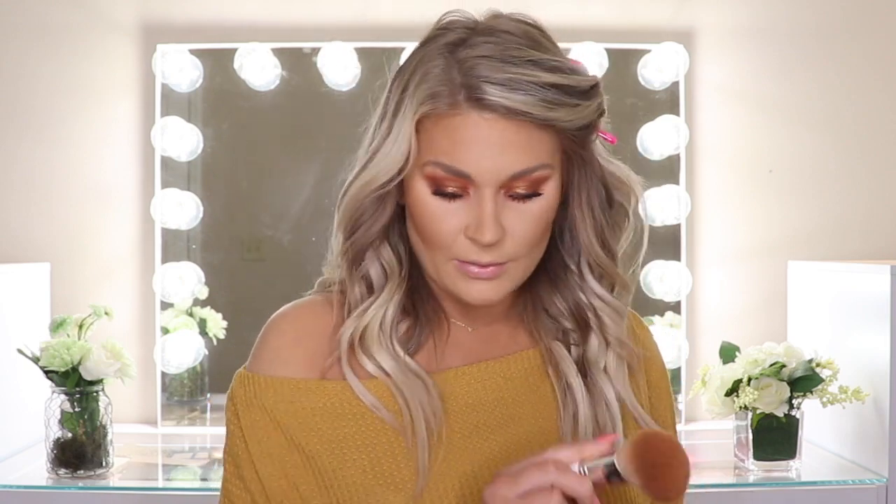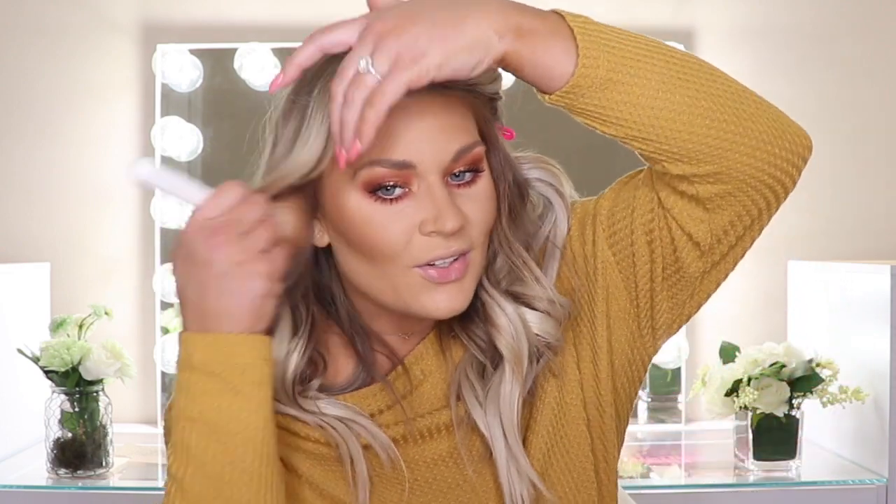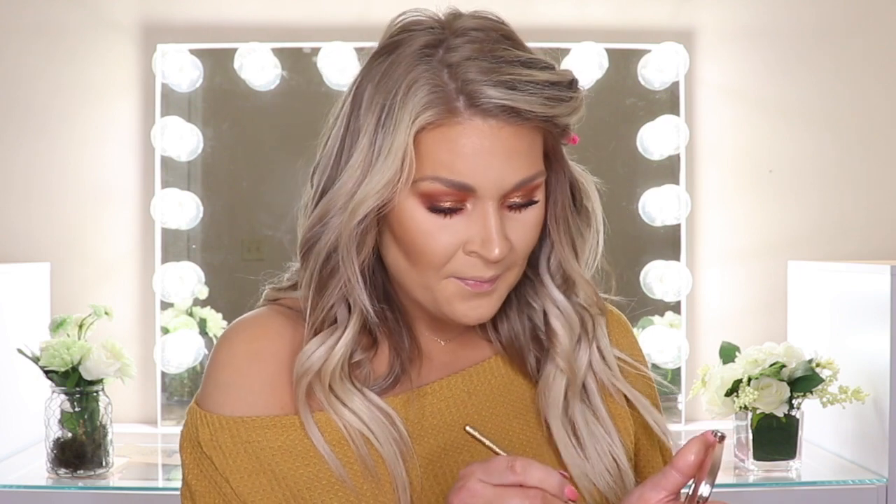I'm going to go into my Guerlain Terracotta bronzer and bronze up, because I was thinking the Illuminating Powder Jelly was going to be the bronzer. I'm going to use that to kind of tone down that highlight a little bit. I can't say enough about this bronzer — I love it. Now I'm going to pop into shade number 02 and highlight the center of my nose. Very, very pretty. I could have sworn this was a bronzer, but as a highlight it's very, very intense and blinding.